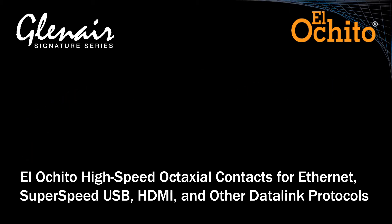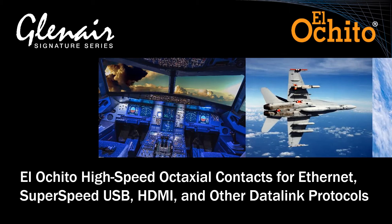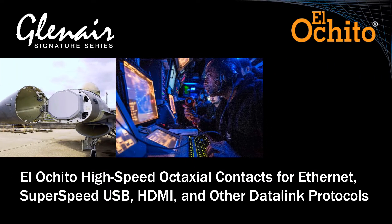The high-speed harsh environment El Ocido octaxial contact saves size and weight in aircraft avionics, weapons systems, satellites, radars, and communications equipment.